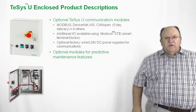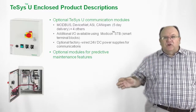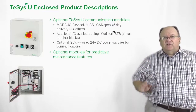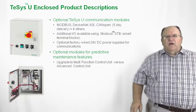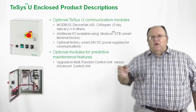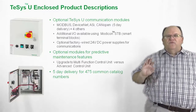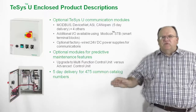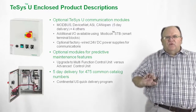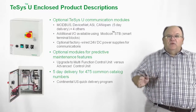When it comes to the control units, we can provide units that give you predictive maintenance features, such as being able to read the actual current draw of the motor, find out how many times the device has tripped, and get diagnostic information to tell you how the device tripped. You can upgrade to the multi-function unit in comparison to the standard or advanced control units to get all of these features. With a five-day lead time and over 475 common accessories and options available, everything is a quick-ship program in the US — so if you have a short turnaround job, you can do it with the TSYS-U.